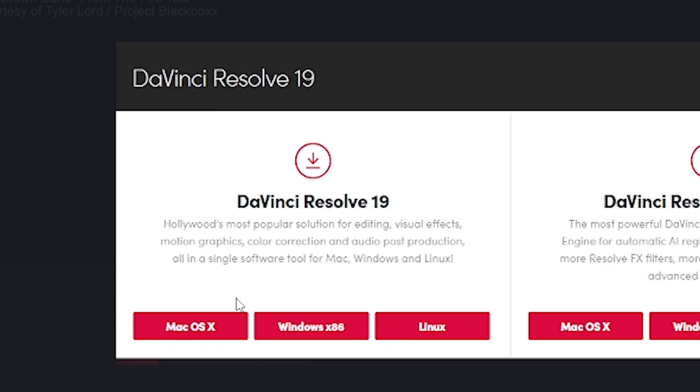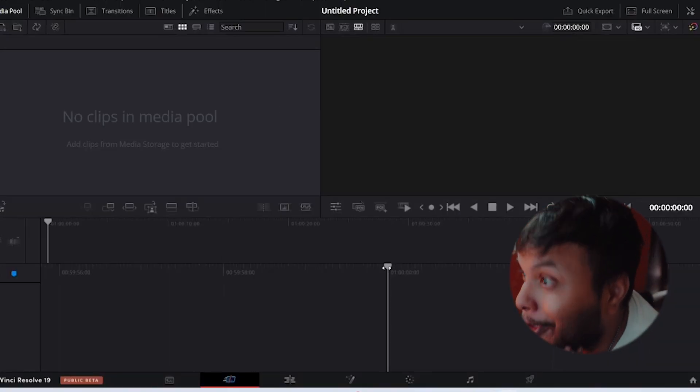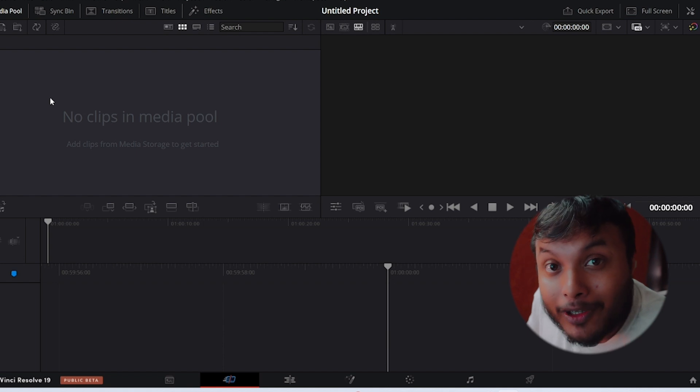First things first, let's download this software and hope it doesn't take up all my storage space. All right, let's open it up for the first time — and wow, I actually have no idea what I can do here. Okay, let's figure out how to import our video footage.